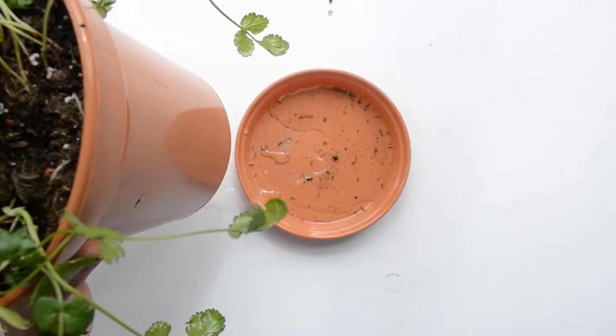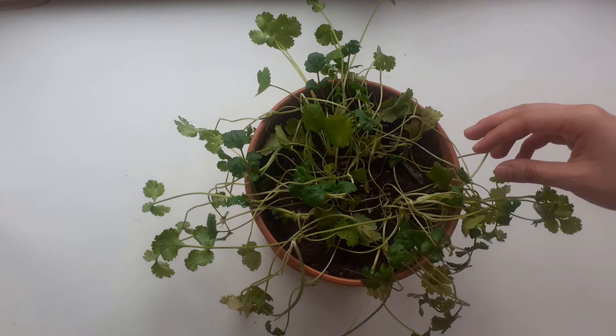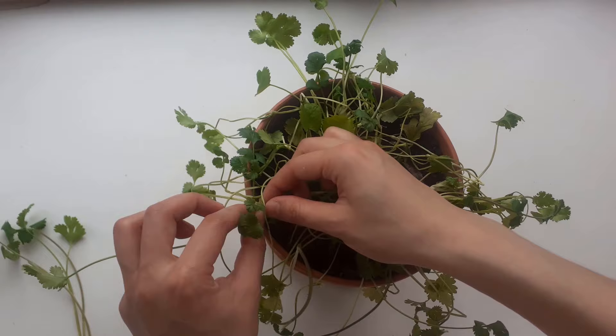To harvest cilantro, you want to pinch it right above the leaf node. Your cilantro will then grow more stems from the node. To give your cilantro a fuller look, start by harvesting from the leggy stems. You can also use scissors. Just make sure not to harvest more than a third of the leaves at once.